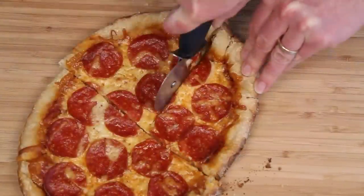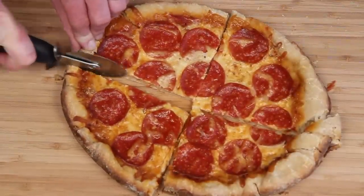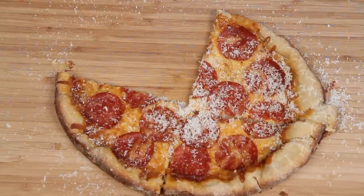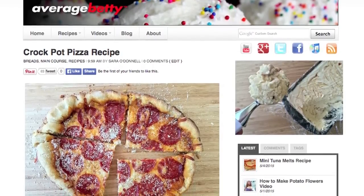Holy moly! The question is not, can you make pizza in a slow cooker? The question is, should you? A little parmesan cheese from a really big grater. Hmm — that's pizza! Get the crock pot pizza recipe at AverageBetty.com. So next time you really want pizza and you only have access to a slow cooker, I hope you'll give this crock pot pizza a try. Thanks for watching and subscribing — see you next time!